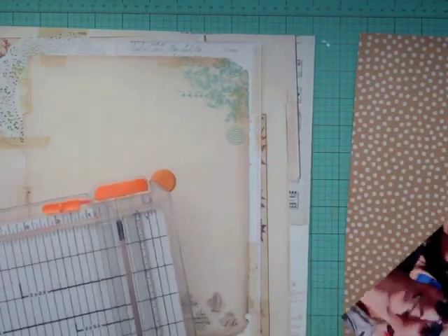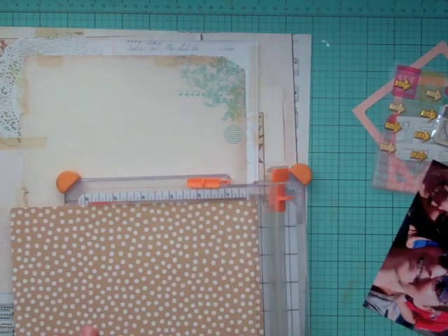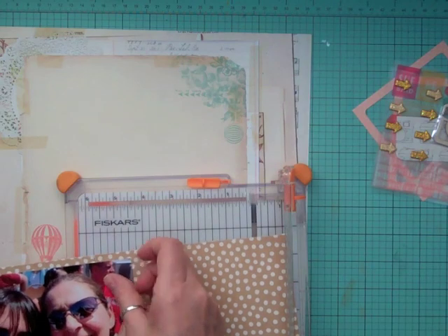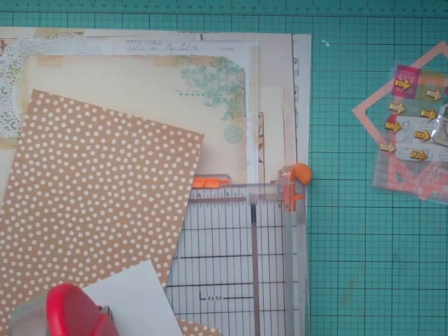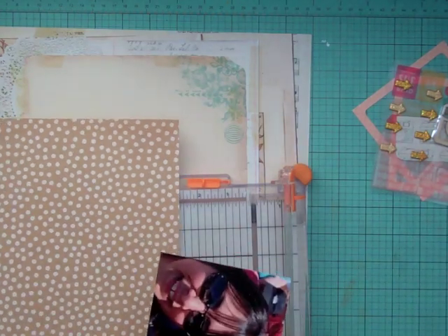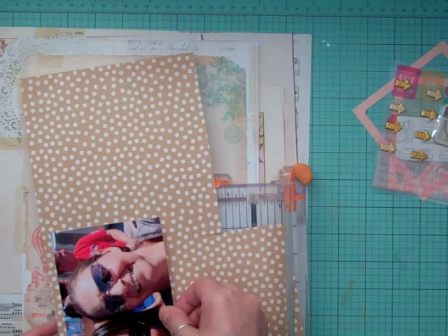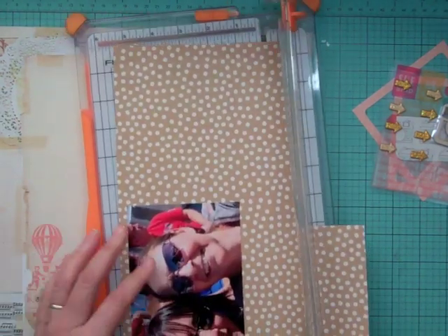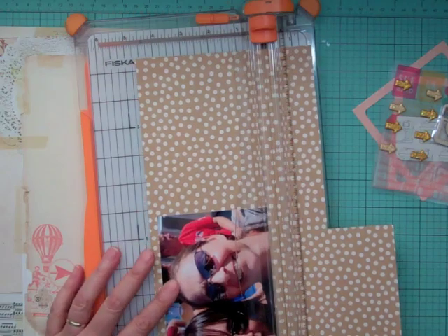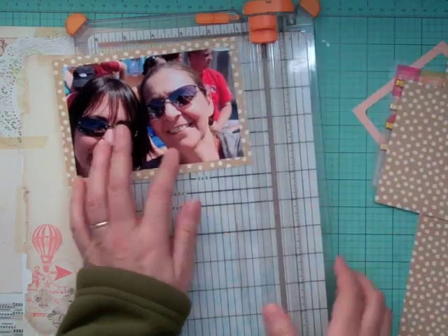That background paper is My Mind's Eye. Then this one here — I can't remember who made it — but it has a nice brown and cream polka dot on the back. I'm just trying to use up some of my scraps too. That background paper has so many layers on it, it looks like it's already layered, so I really love it. It's from the My Mind's Eye collection 'Find Your Wings and Fly.'